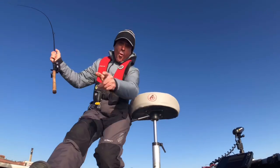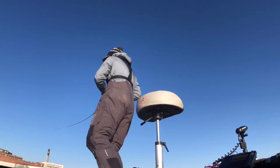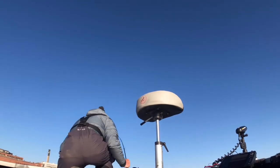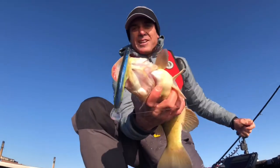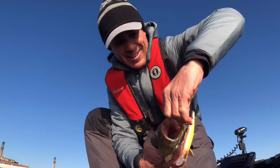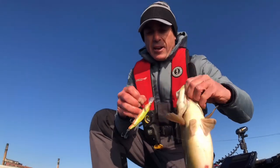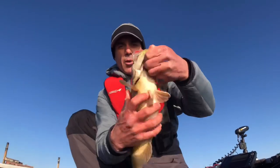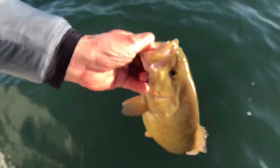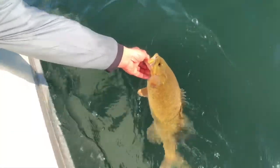We just hooked up. Water temperature is 39 degrees — we are hooked up on a jerkbait. Our goal is complete. 39-degree water temperature, smallmouth bass on a jerkbait. That's really cool — it can be done. You don't have to wait for warmer water temperatures to catch smallmouth on jerkbaits. Leave it there as long as you can, long pauses. We're fishing isolated boulder patches, looking for smallmouth relating to those boulders. Right now these fish are just pulling up from their wintering areas. We caught a smallmouth bass in water temperature below 40 degrees.